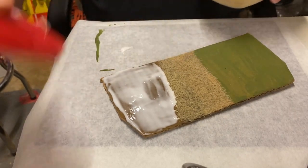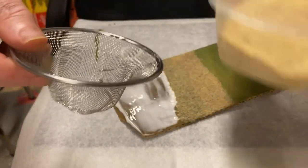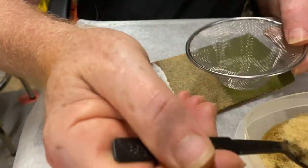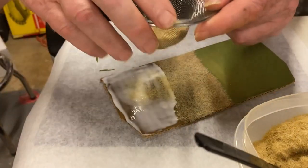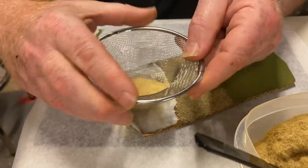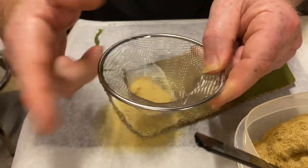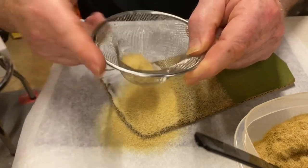I'm going to grab my grass and a teaspoon and fill up - put a good scoop into my strainer. I'm doing this over some parchment paper. All I do is just bounce that strainer and I get a nice good coat in there. It looks nice and thick when we're done.